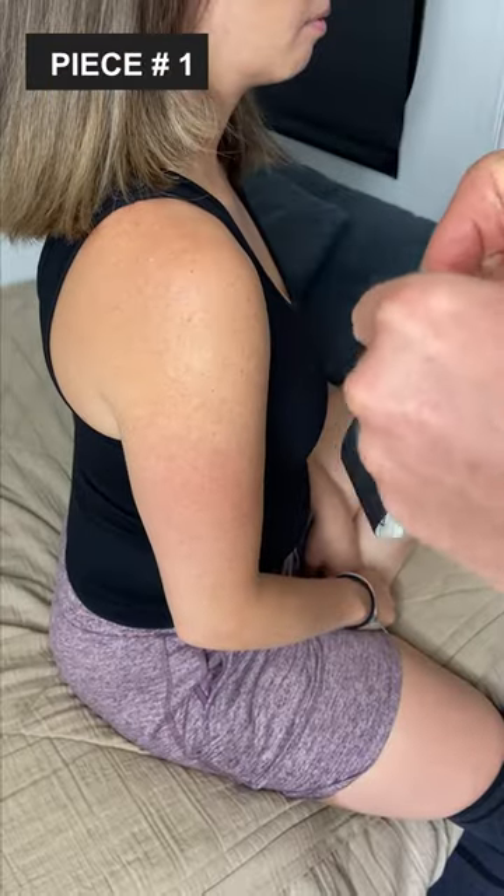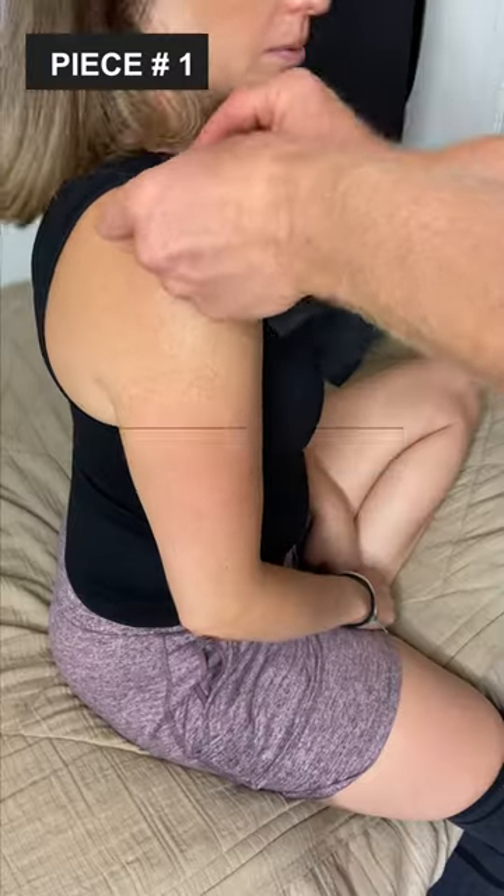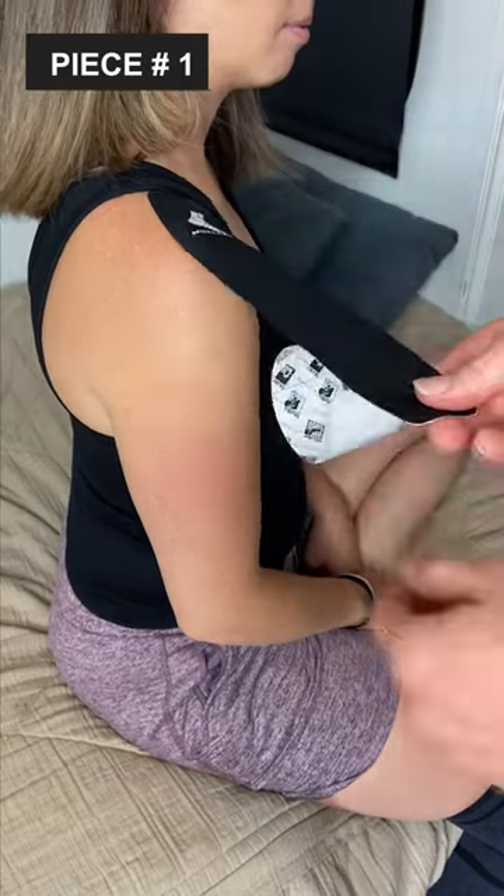Piece number one: position the arm directly at your side. Take one of the long pieces and secure the base to the top of the shoulder, right over the bony part called your acromion. The rest of the tape should flow towards the outside of the arm.